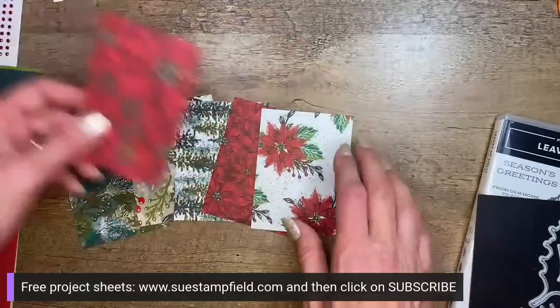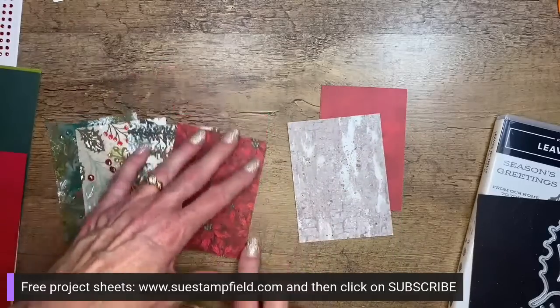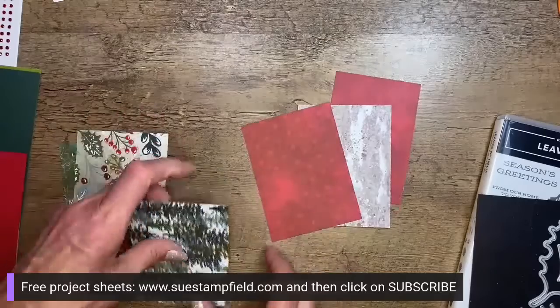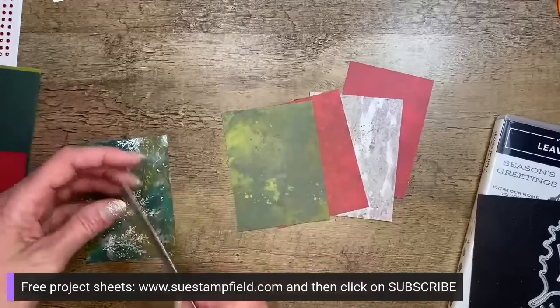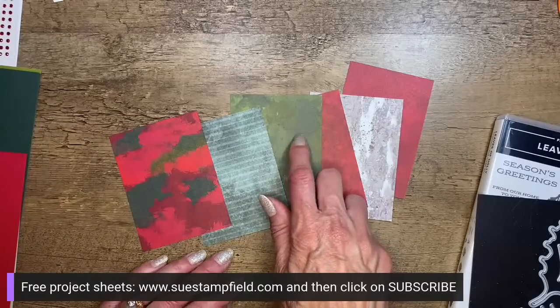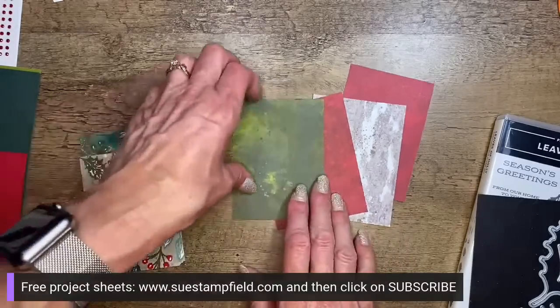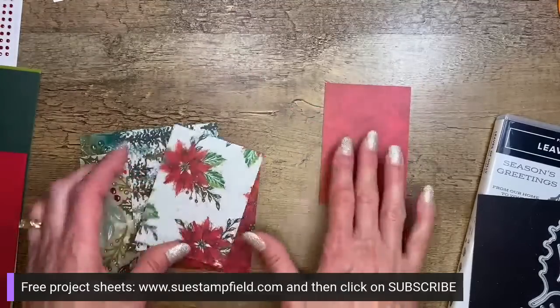So we're not using that one tonight — it's already cut to size for Saturday. But I wanted to show you what all the pieces in the pack look like. One side is very patterned; the other side is more neutral, so it works with a lot of things. This neutral side is really good for die-cutting the holly leaves themselves.